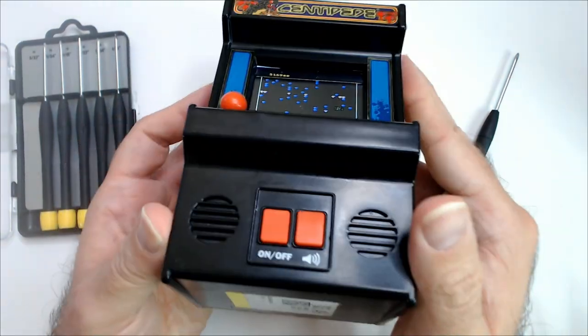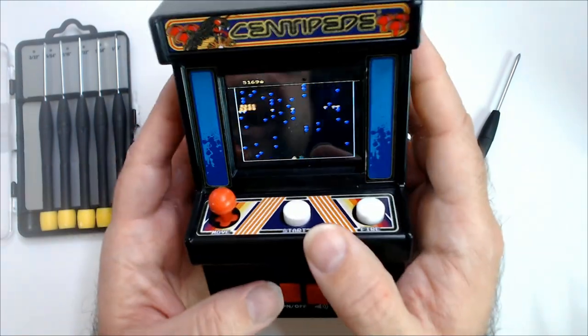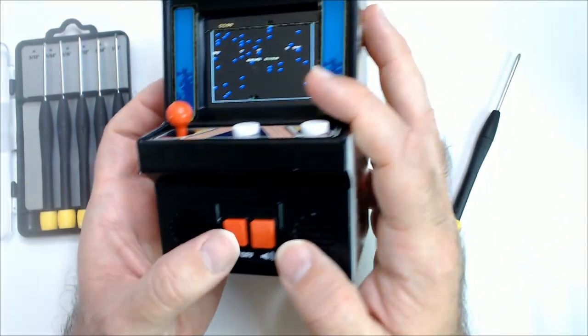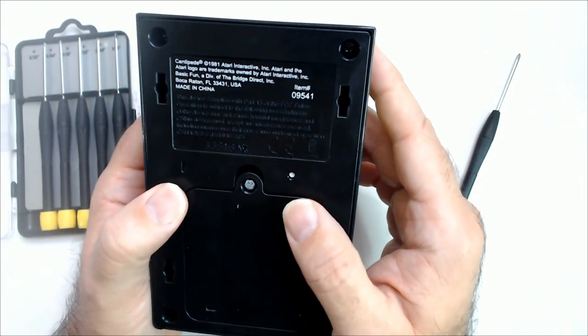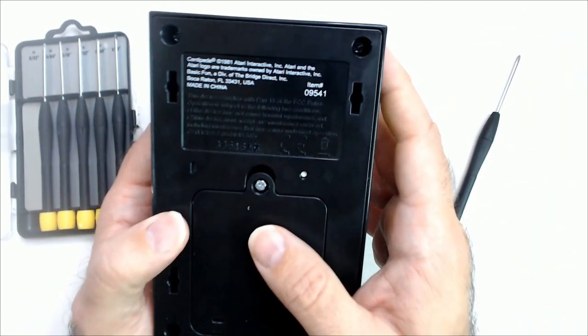These were pretty popular at one point — you'd find them in regular big box stores. That was a while ago; now you can kind of find them at thrift stores. Not sure what year this one is — let's see. Well, 1981 is for centipede itself.